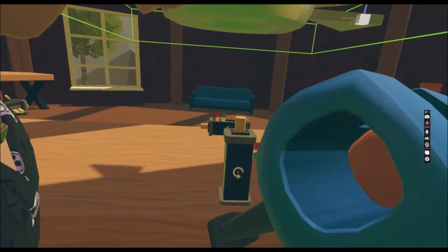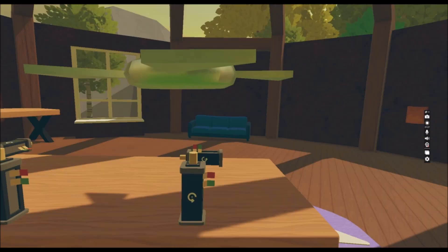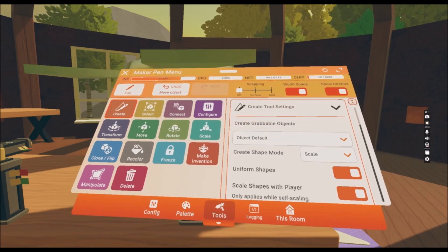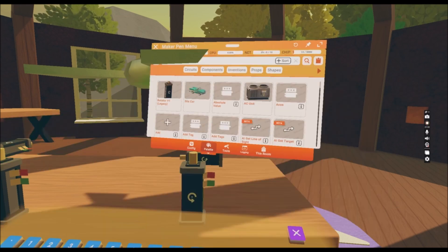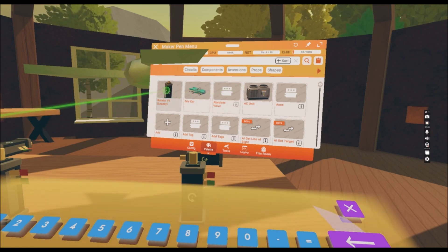This is a difficult object but it looks really cool when it's rotating. What we need to do is go on Create and Palette and the search bar and put in Rotator V1 Legacy — this is what we are looking for.